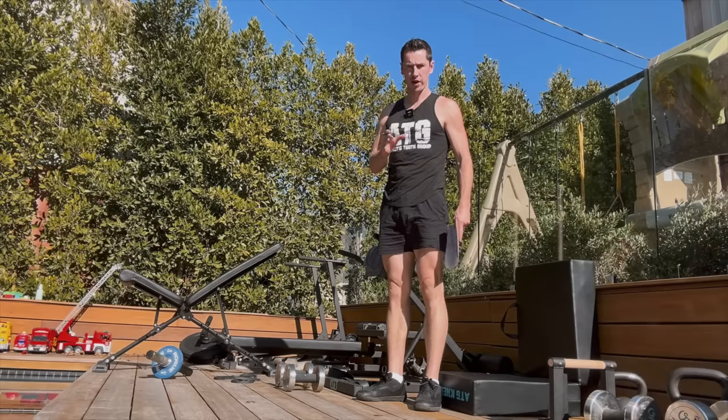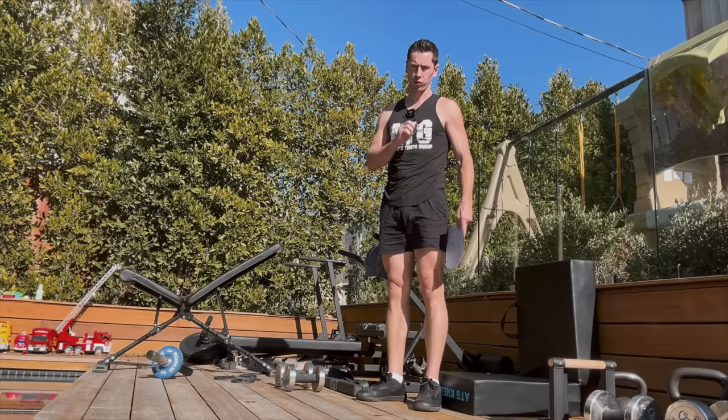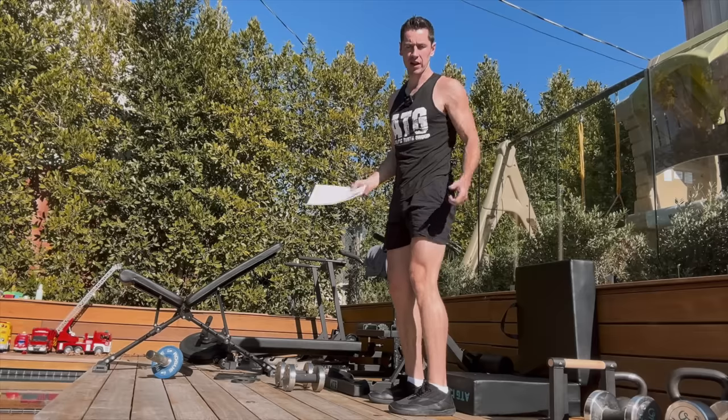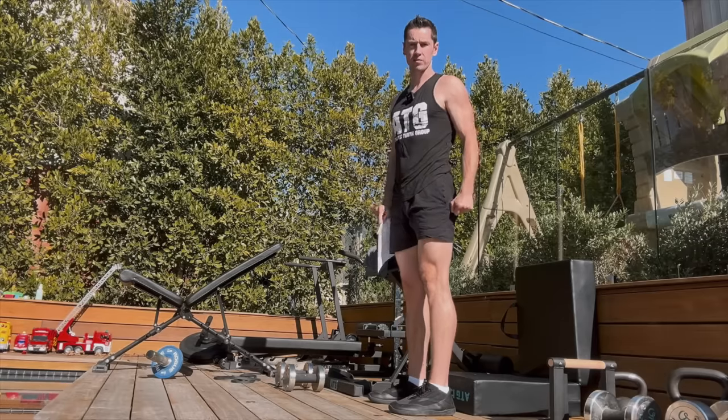All ATG lower body principles covered last week apply, and there are two additional ones for the upper body. We'll recap from last week. Starting very basic: ankle, knee, hip - we want those balanced. And then wrist, elbow, shoulder.